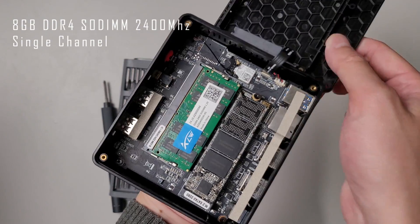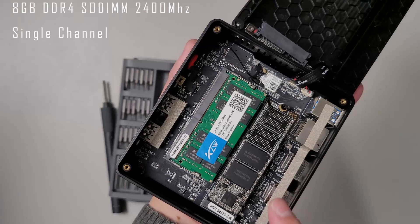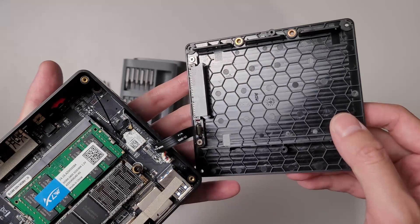On the inside, there's a DDR4 SO-DIMM RAM slot. This unit has an 8 gigabyte 2400 megahertz stick installed, and unfortunately it only runs in single channel mode. There's also a pre-installed 128 gigabyte M.2 SATA SSD — it unfortunately doesn't support NVMe. There is a soldered-on Wi-Fi 5 chip with Bluetooth 4.0, and there's also space for a 2.5 inch SATA drive, which is a really nice addition.